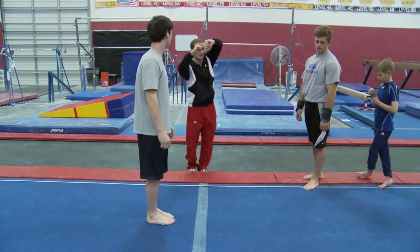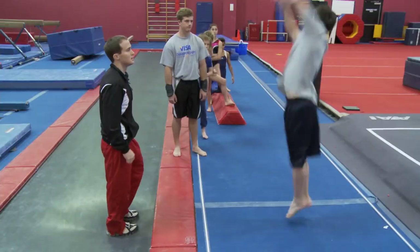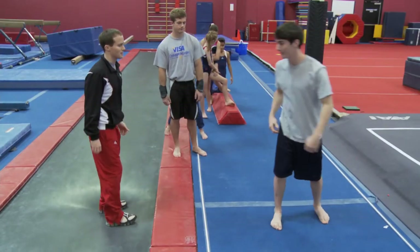Keep your arms a little bit bent — pull with your elbow. A little bit too high with that jump, but all right.